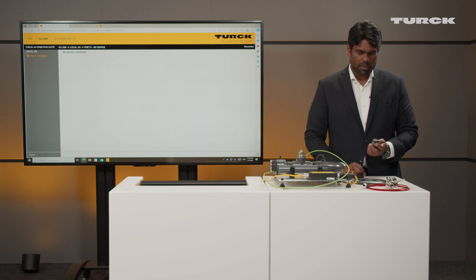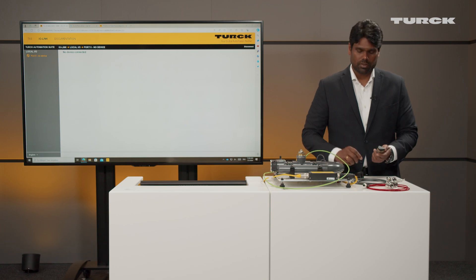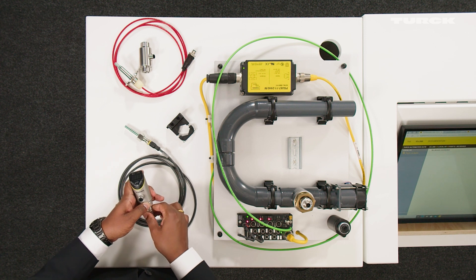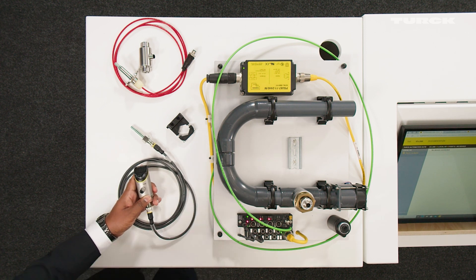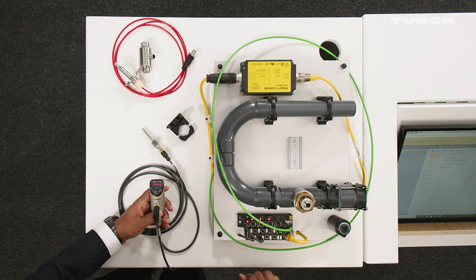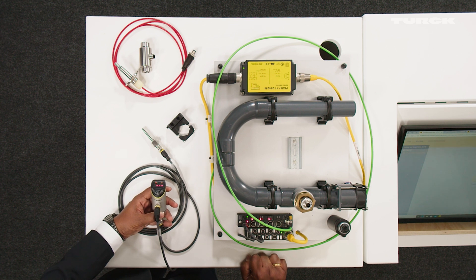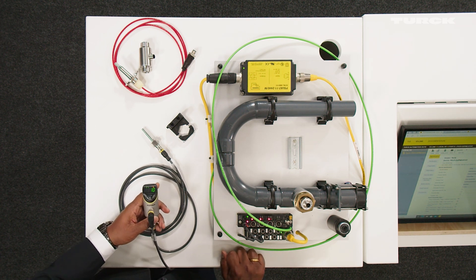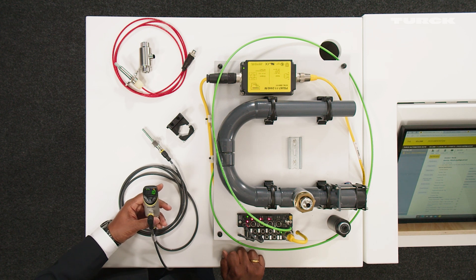Now let us do some initial setup and connect the flow sensor to FS1-2-1. So now I'm also going to connect the power. The sensor is slowly heating up, which is shown by the dots disappearing from left to right, similar to the FS1-0-1. The sensor is now heated up and you see the default value in maximum mode on the display.